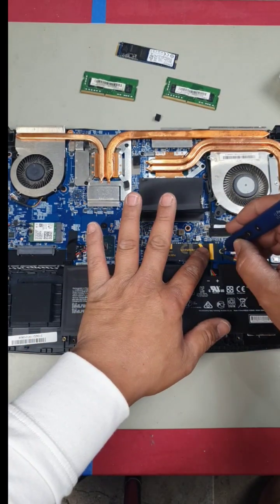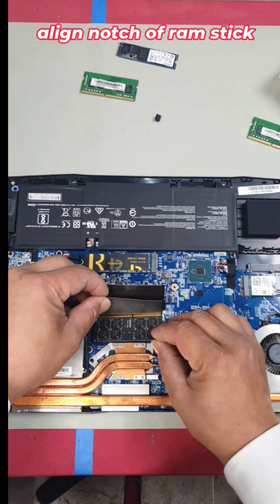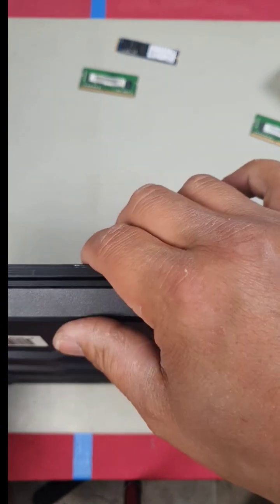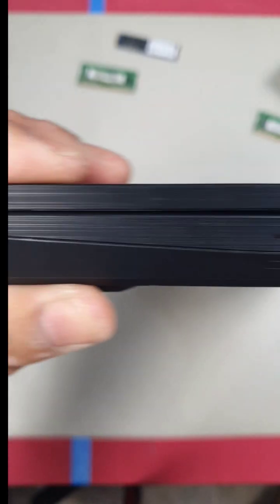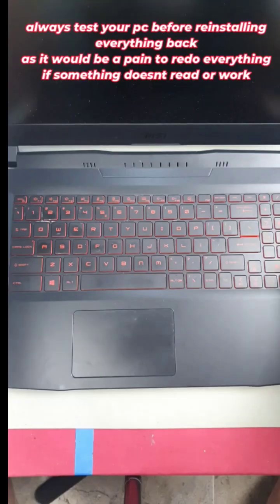Press down and install your screw. For the second RAM slot, line that notch up with the notch, press down, and repeat. Reinstall your back cover, making sure it clips in all the way around, then install all your screws.